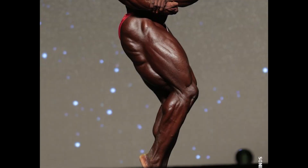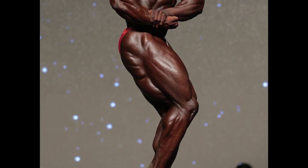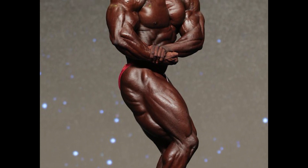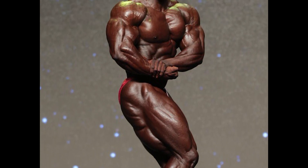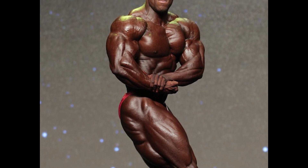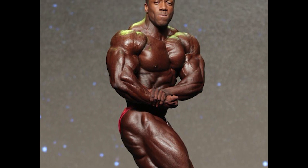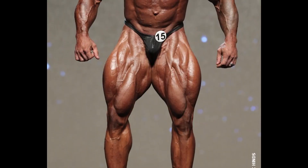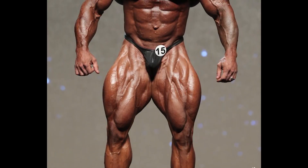The muscle growth will be super. So now for one muscle group, let's perform the stretching exercise, power exercise, and contraction exercise. First: shoulders. For stretching, the lateral raises. For power, the overhead press. For contraction, the partial side raises.